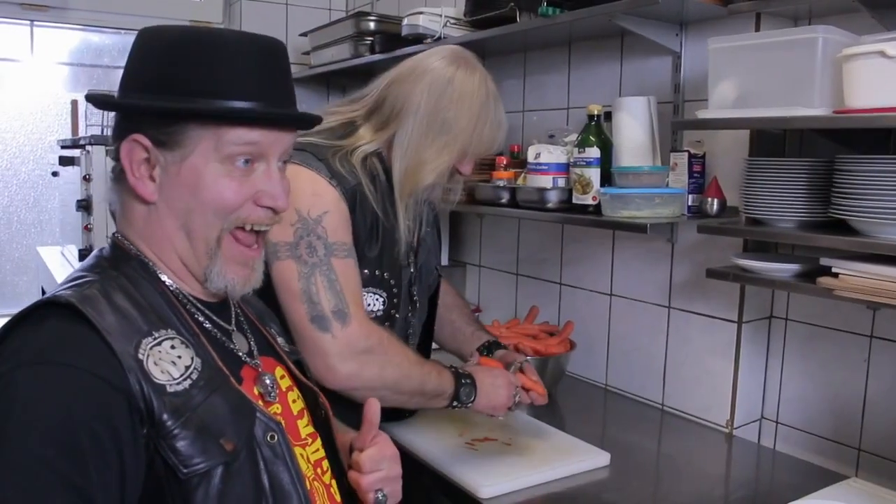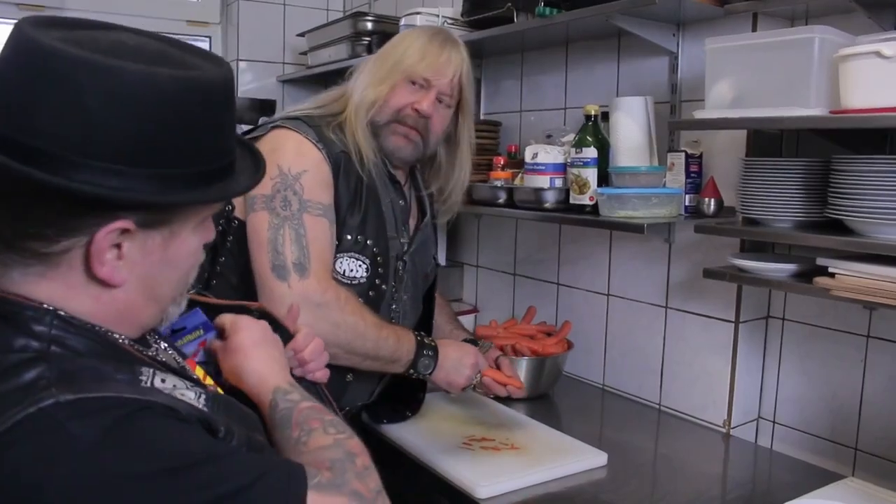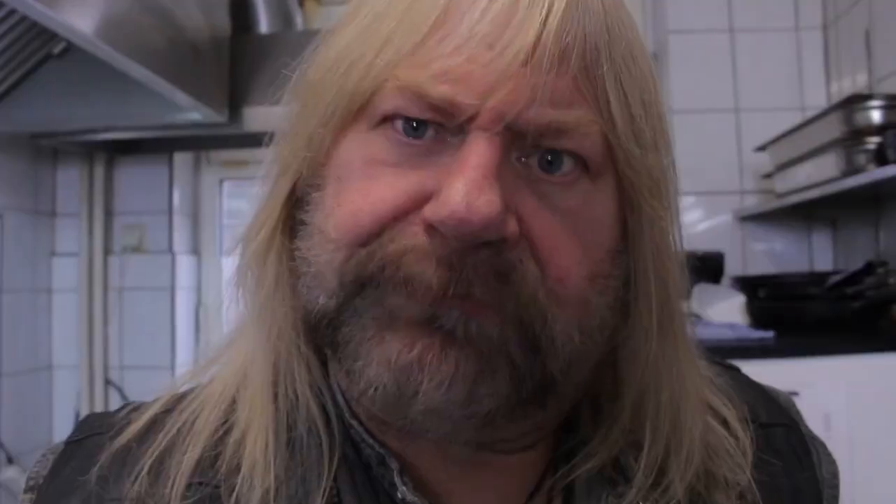Jetzt schälen wir die Karotten! Stopp! Ich hab da mal was! Werbung!